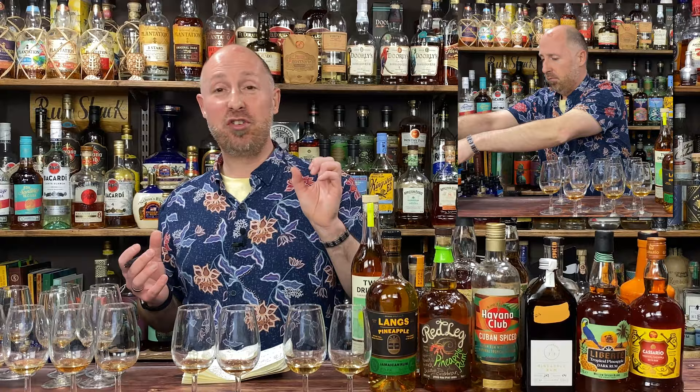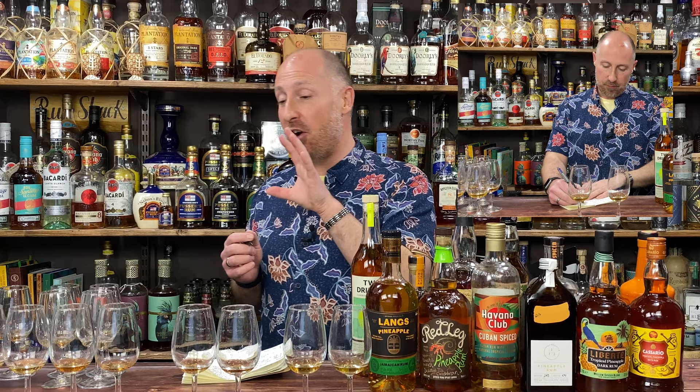Right, so the neat tasting. This is impossible to rank definitively, so I've loosely grouped them together — ones I really liked, ones that were okay, ones that were decent, and one that I wouldn't have neat again and just wouldn't touch.